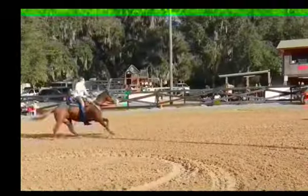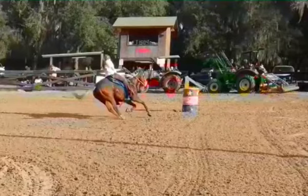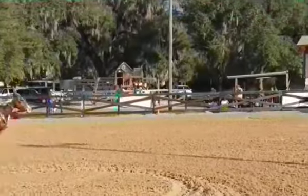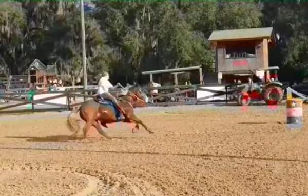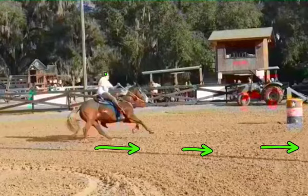On this one, you're leaning a little bit, so I'd like you to be careful with that as well. Don't go lifting your hand up so early. Look how far away you are from the barrel, Ashley, and you're already looking at the barrel and lifting up. She's already dropping her shoulder.